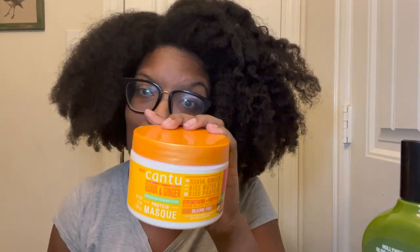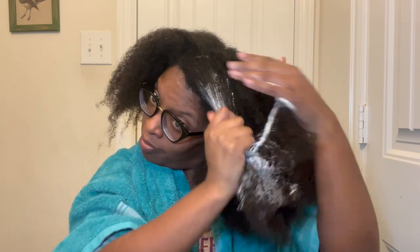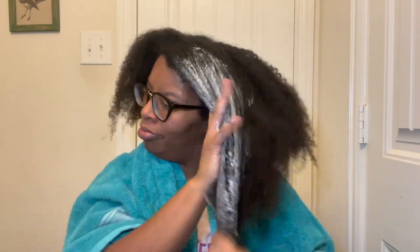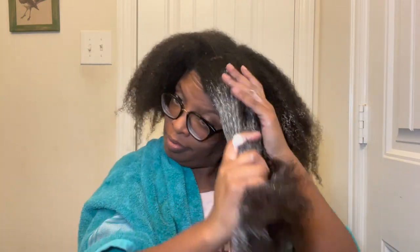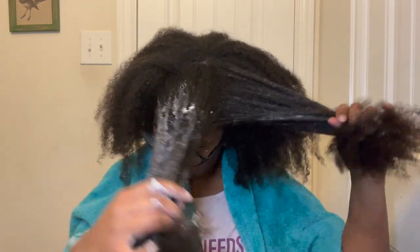I'm going to go ahead and jump in the shower, cleanse my hair — I need to clarify my scalp ridiculously — and I hope to use this entire container. So I just jumped out of the shower. Section your hair off when applying any products to make it easier, especially if you have a lot of hair, but I'm being lazy. The product went on fairly easily even with its thickness and the density of my hair.